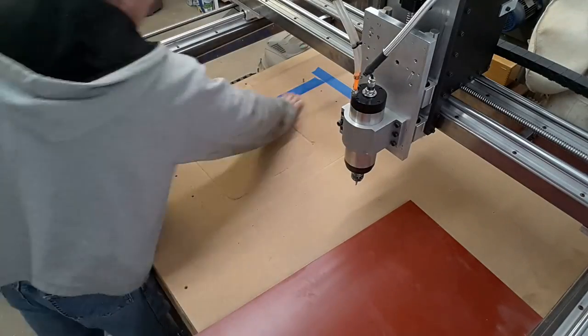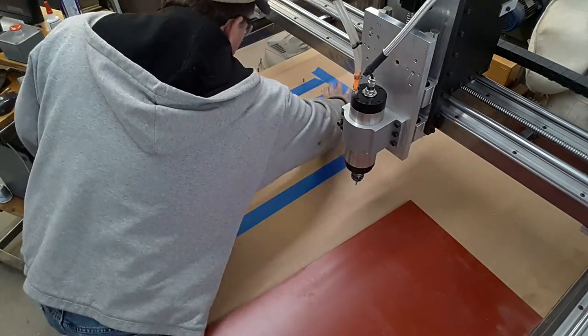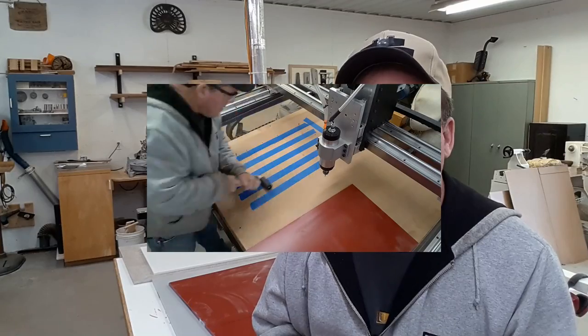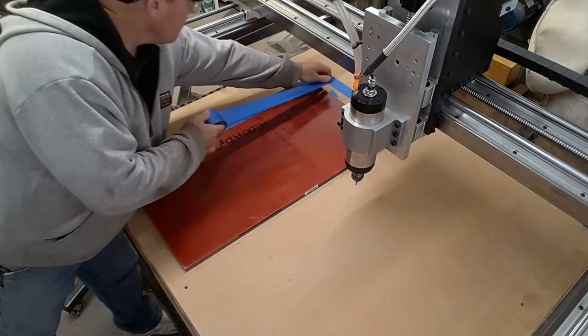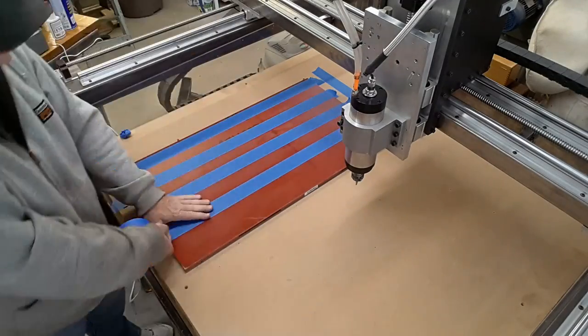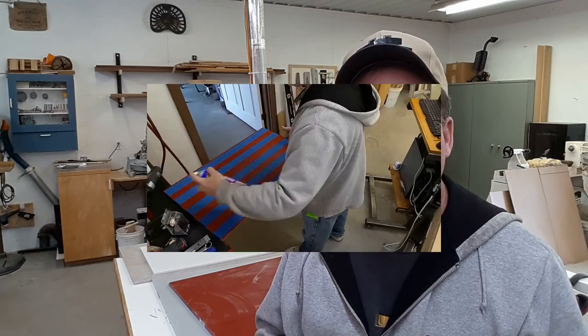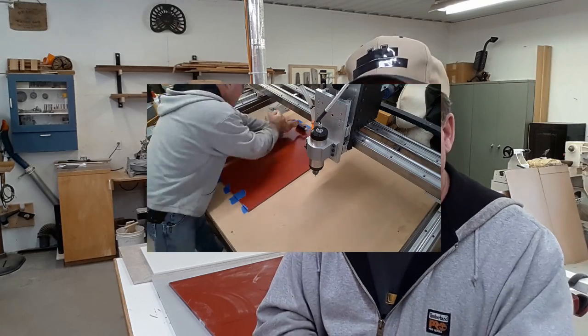With the 18 inch piece of stock cut, I'm putting it onto the CNC machine using a technique I've been playing with and really liking. I'm using a technique that combines masking tape on both surfaces — putting masking tape down on the machine work surface, matching pieces on the piece of stock, and then using super glue or cyanoacrylate between the two to hold them together.